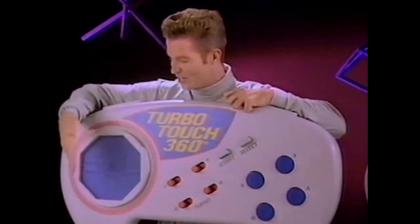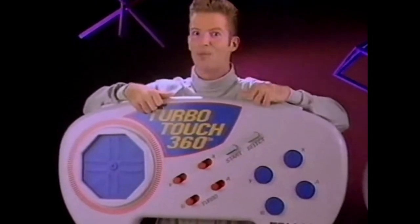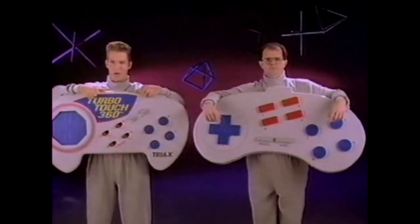I can easily move diagonally and in a circle. That's tough for me. I can move objects on the screen as fast as I can move my finger. I can't. I'm guaranteed for longer play and higher levels. I'm not.